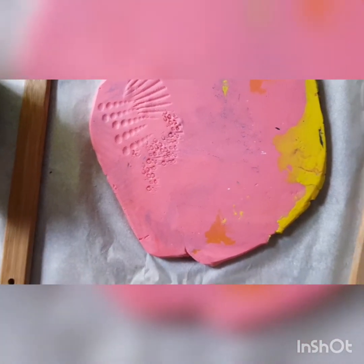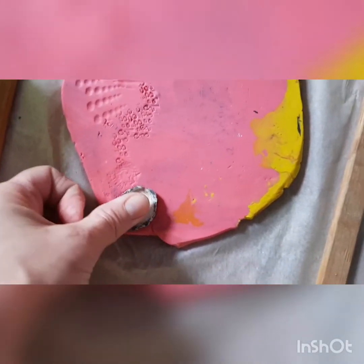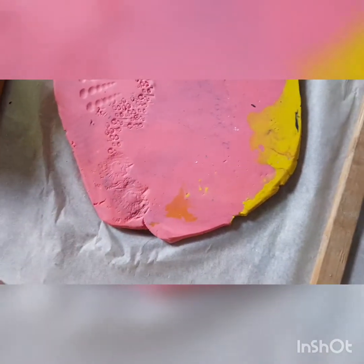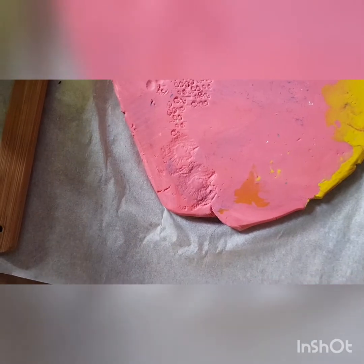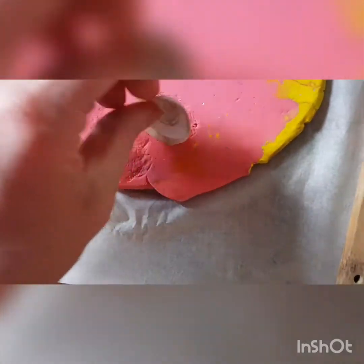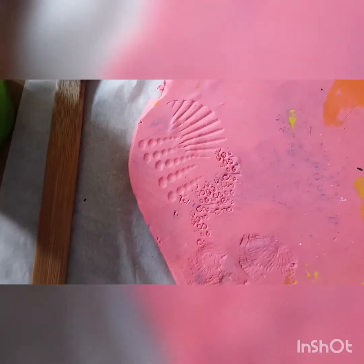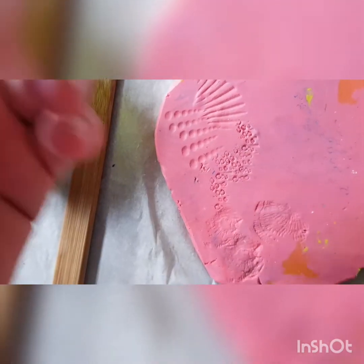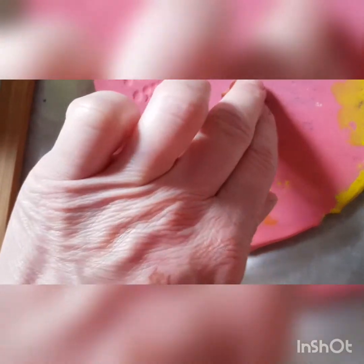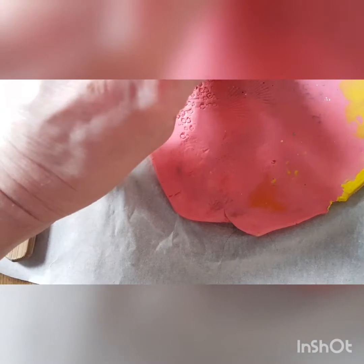I've got a funny little cockle there we go, and another little cockle. These are collected from the beach. I've got a tiny beautiful horn shell there - I'm just going to print that repeatedly.